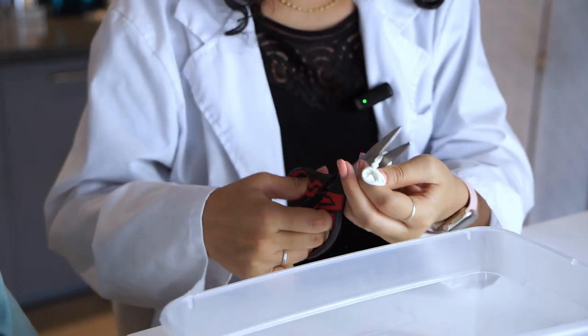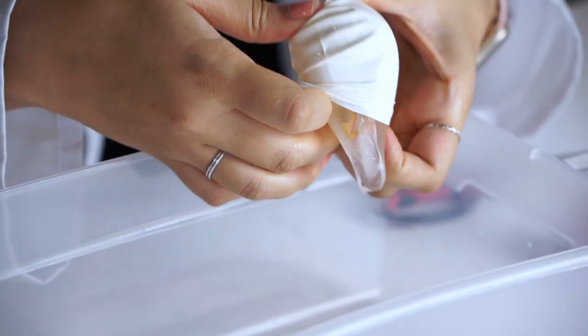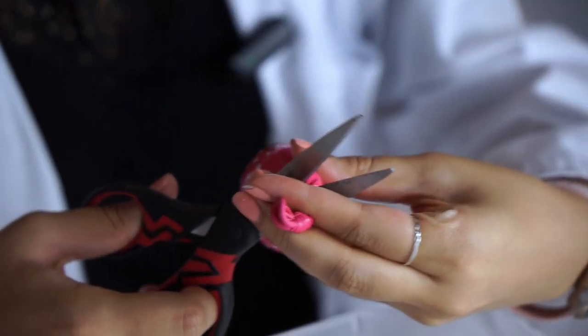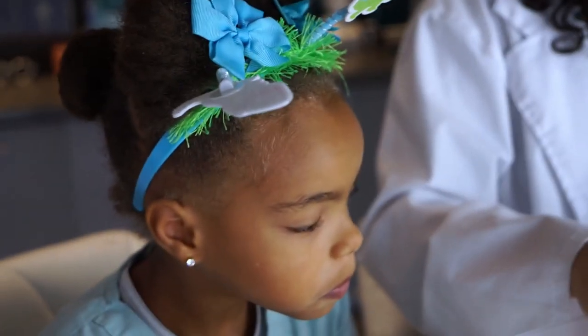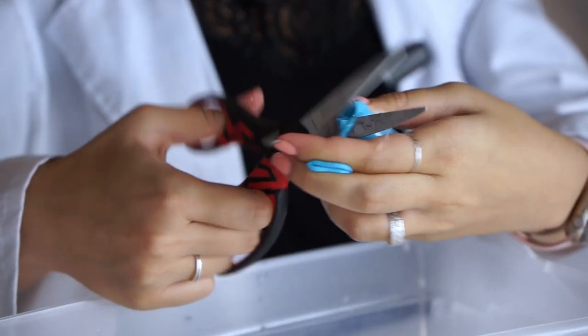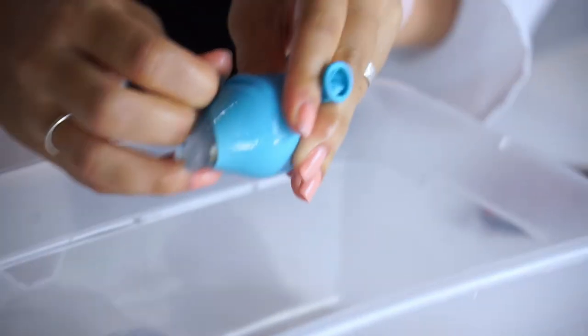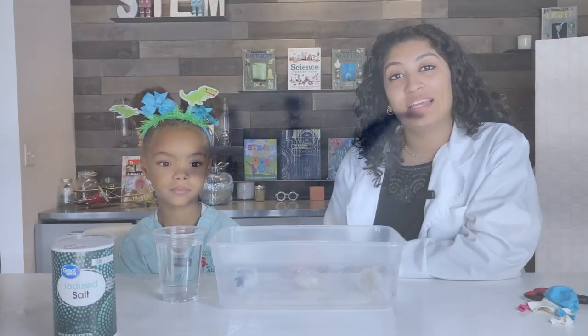Step three: cut the top of the balloon off and remove it. Step four: use the different types of water to melt the eggs and hatch the dinosaurs.